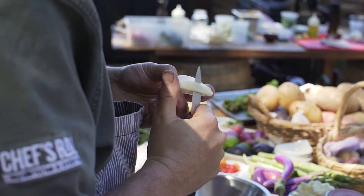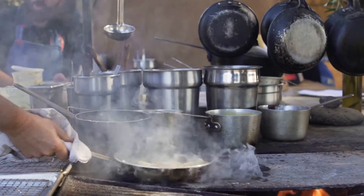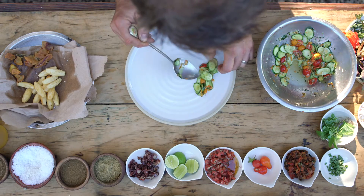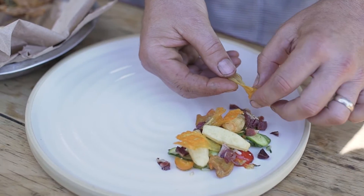For this plate, we turned red bee potatoes, confit them in patanegra ham fat, made a raw zucchini salad with zucchini blossom as well, added some patanegra ham cubes and fried zucchini blossom.